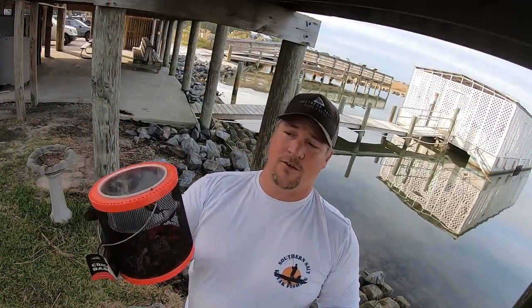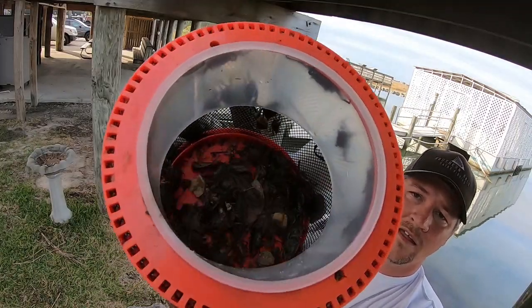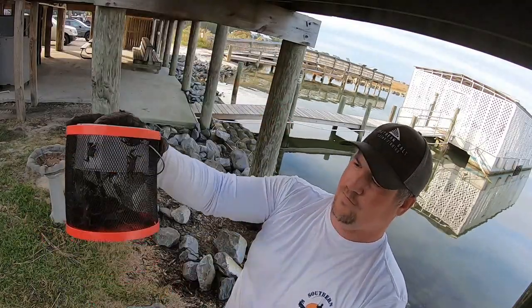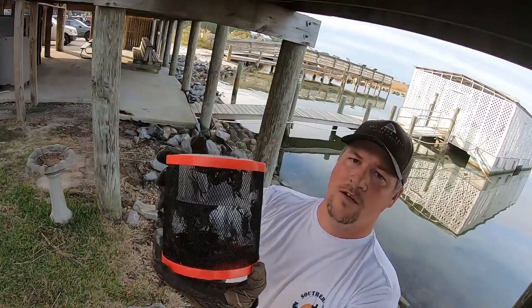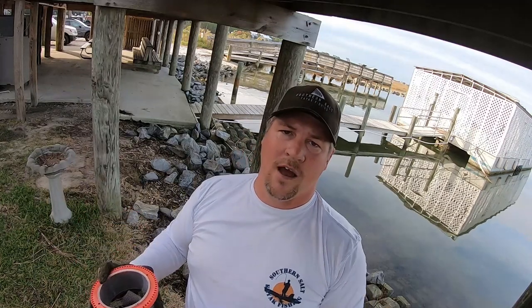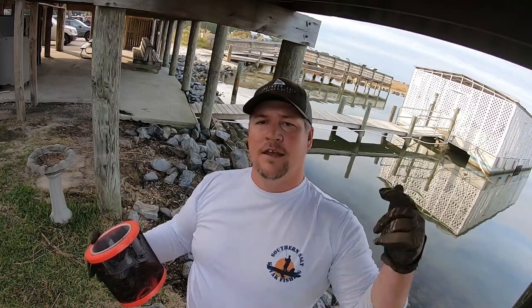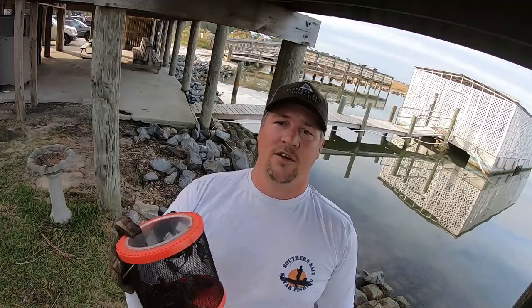All right y'all, so we go ahead and wrap it up there. We got plenty of fiddler crabs — hopefully y'all can see that, but this thing is loaded with crabs right now. Come out here, caught plenty of crabs — probably been out here for 30-45 minutes and maybe got four dozen or so. Anyways, if y'all liked this video and found it helpful, make sure you subscribe. I put out content like this all the time. Hit that like button, comment with any questions. We'll see y'all next time.